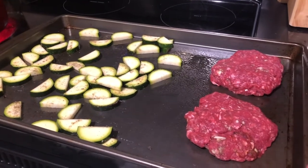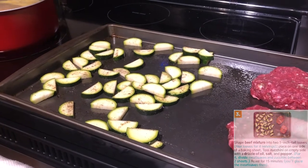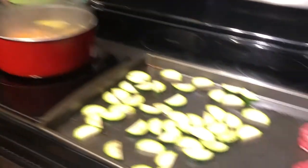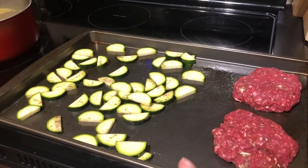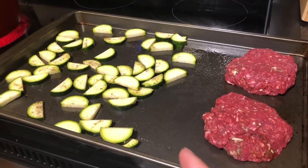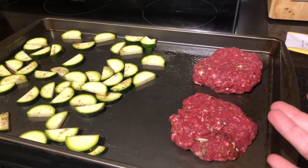We've got our meat here on the tray and our vegetables all covered in salt and pepper and oil. As we already talked about, we've got our sweet potatoes boiling. Now we're gonna put this in the oven for about 15 minutes, and while that's cooking we're gonna work on making the little drizzle sauce that's gonna glaze the meats.